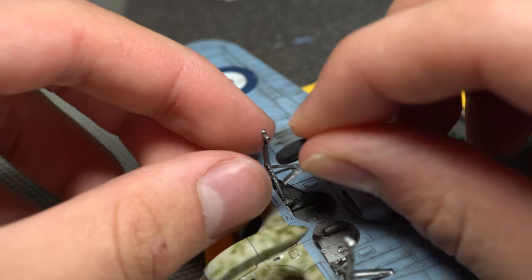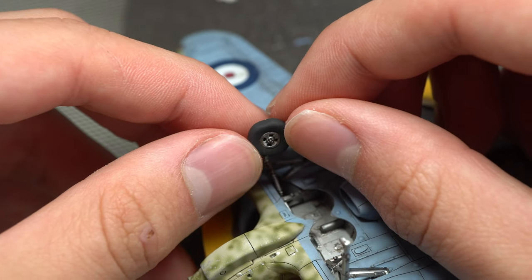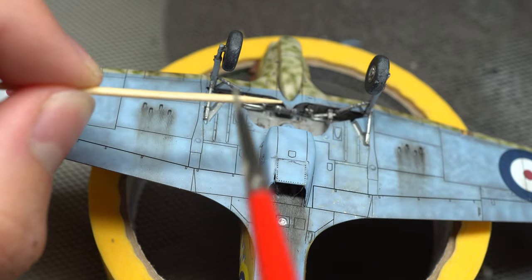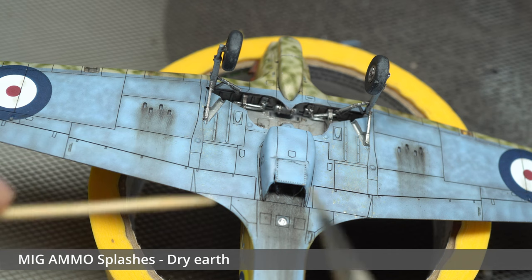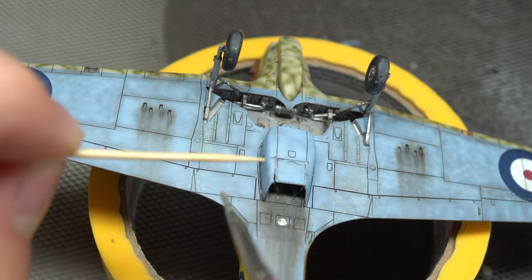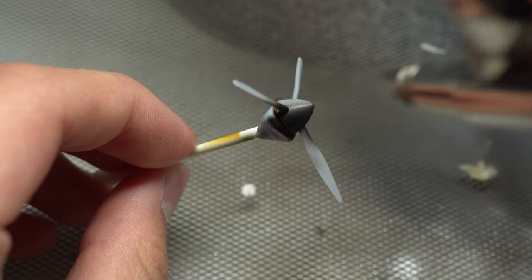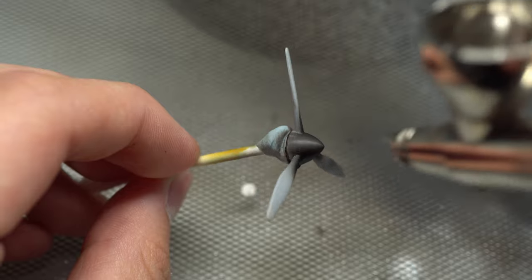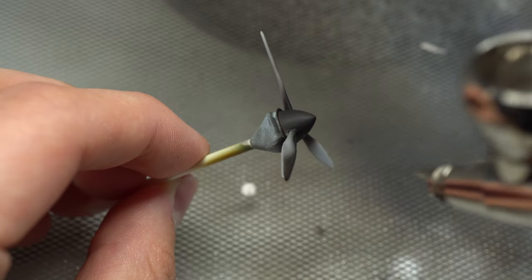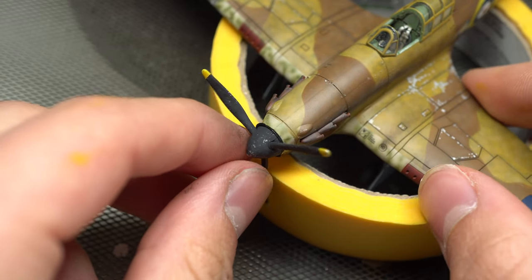As mentioned previously, the wheels seen here are of the plastic variety due to the unfortunate mistake in the moulding of the resin replacement. A final touch before adding the prop was a spattering of dry earth enamel effects onto the underside, as this would help to simulate the conditions that the aircraft would be operating in. With the prop added, I called the model complete.